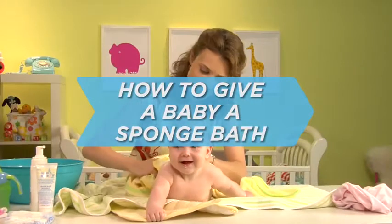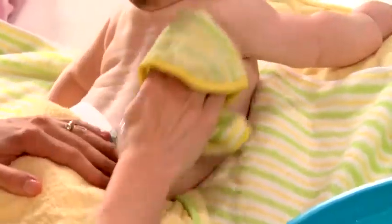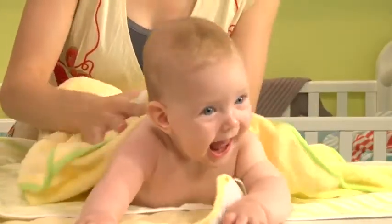How to Give a Baby a Sponge Bath. Your newborn can't have a tub bath until her belly button heals. Until then, a thorough once-over with a washcloth every two or three days will keep her plenty clean.